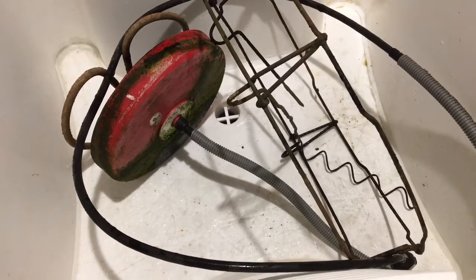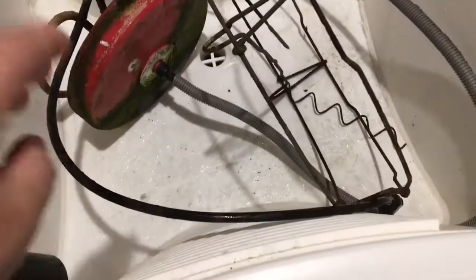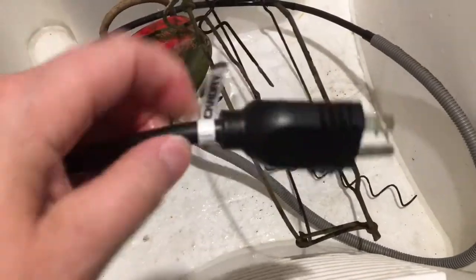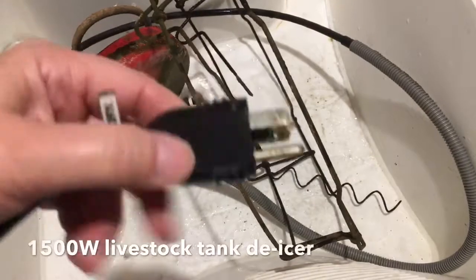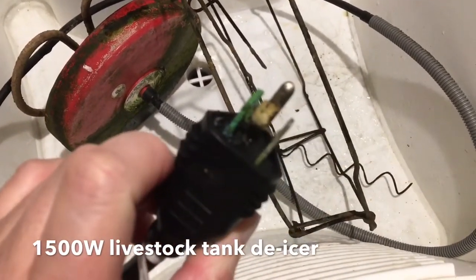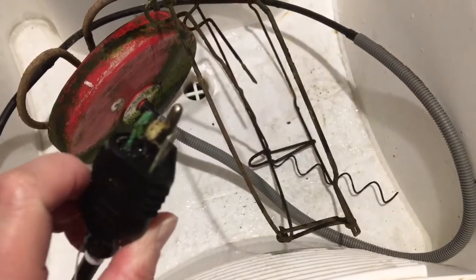Hey everybody, Reef Girl here. If you follow my channel, you might know that we have an outdoor goldfish pond, and the fish stay out all winter. They had this heater — it fried two nights ago, and we didn't realize this until yesterday morning when the pond was frozen over.